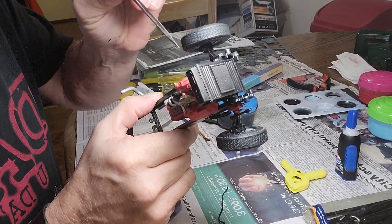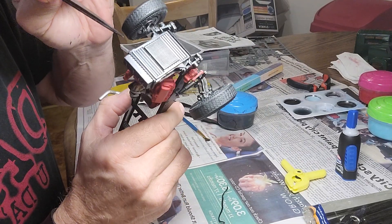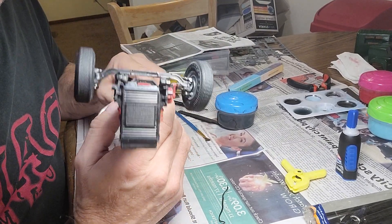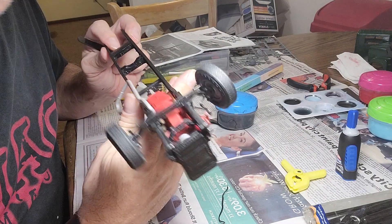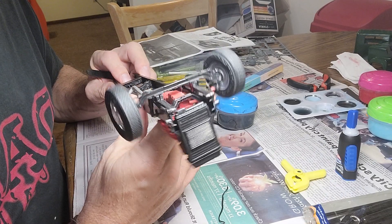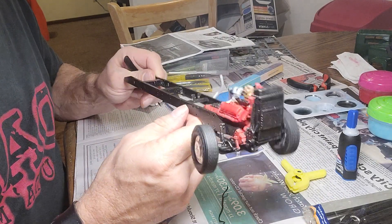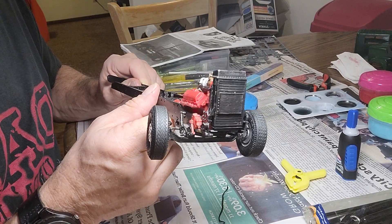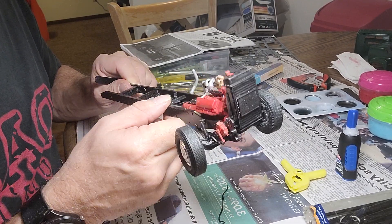Looks like I need to do a little bit better on the belts there — I need to touch up a little bit — but coming together very nicely. I'm really liking this build. I'm gonna do just a little bit more tonight and call it a night. Appreciate you watching, catch you on the next video.